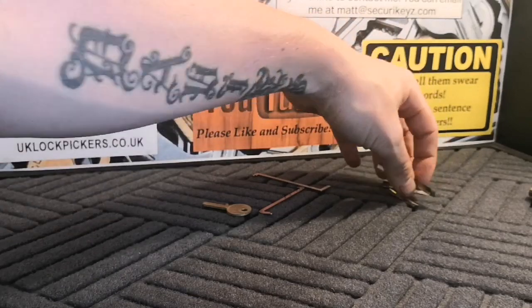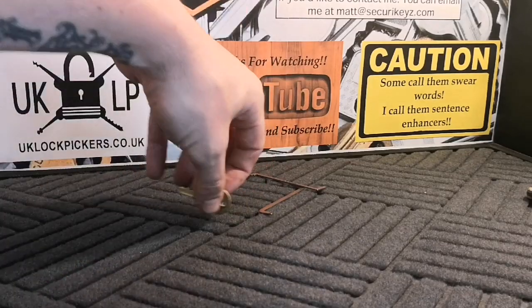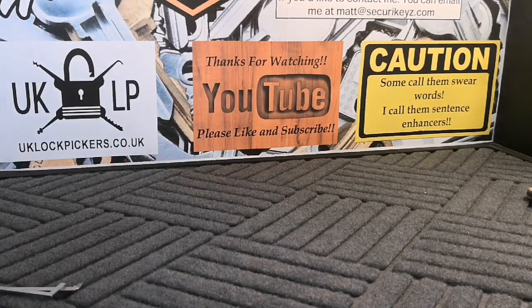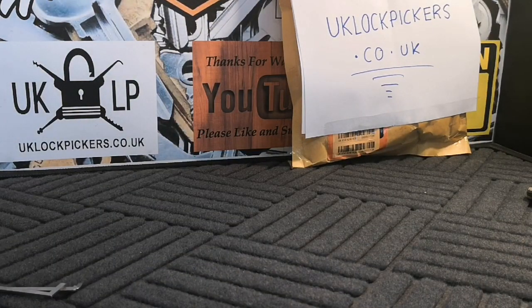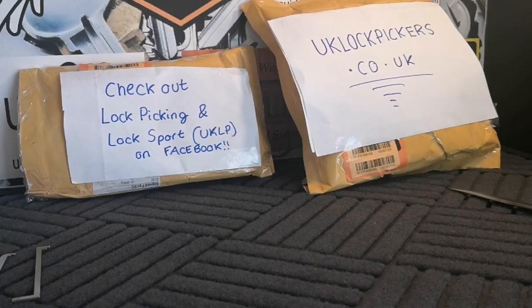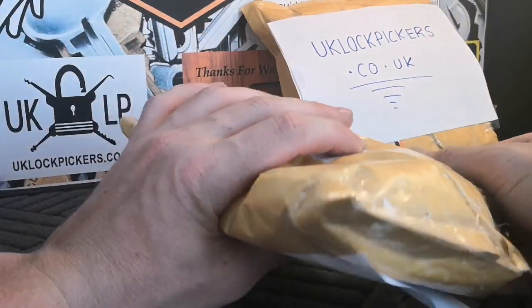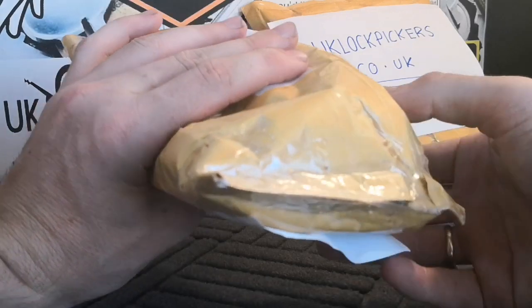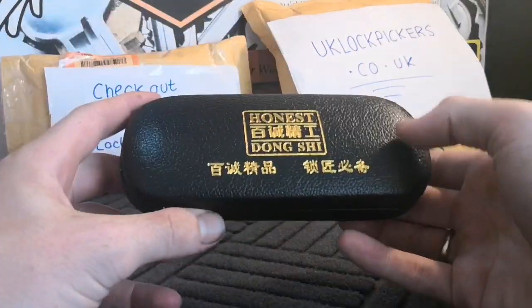Anyway, let's show you guys what I've ordered from UK lockpickers.co.uk - I've ordered two things, I'll save the best for last. Apologies for not turning my phone to airplane mode and getting a phone call halfway through. So I got two packages from UK lockpickers.co.uk - they arrived the day before yesterday and they got here really quick as they always do.